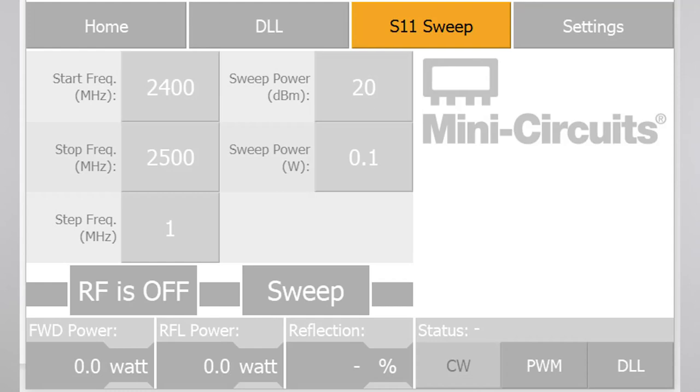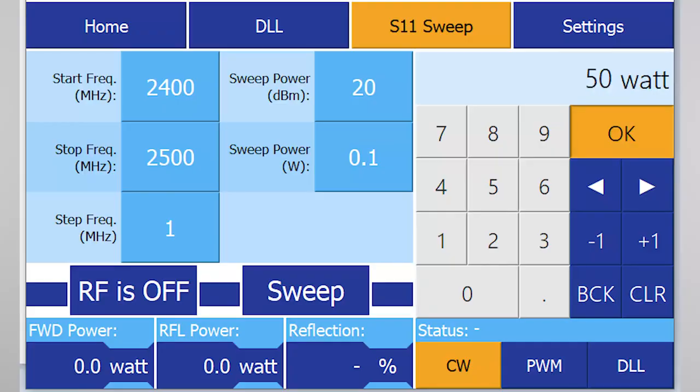Let's use the S11 Sweep feature to easily find the most absorptive RF frequency to apply to our load. Tap the S11 Sweep tab at the top of the GUI, and keep the start and stop frequencies to the full range of our system: 2400 to 2500 MHz. Keep the step frequency to 1 MHz. For the output power, we suggest setting the RF output power during this initial sweep to something lower than your intended power level — this will avoid stressing the generator with all the reflective power we'll get during the scan. So for a 250-watt application, let's set the sweep power to 50 watts.